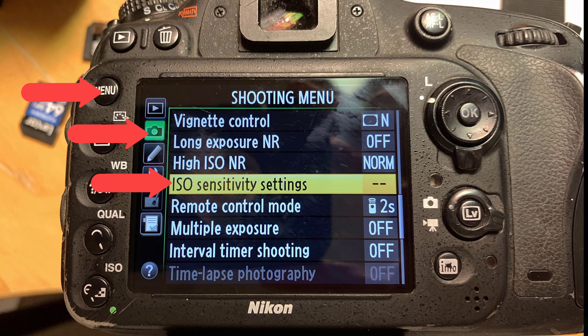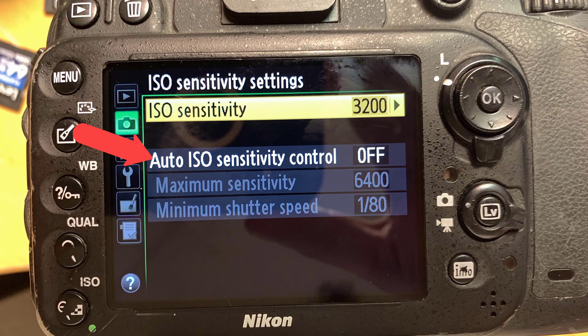Most cameras have an ISO button on them — just press that button and you can change the values. For Sonys and Fujis you're going to have a function button on the back of your camera that says FN. For Nikon cameras it's a little more tricky — go into your shooting settings and choose ISO sensitivity settings. Change that to 3200 and make sure you turn auto ISO off. When you're done shooting at the end of the night, don't forget to put your ISO settings back to where you had them before.